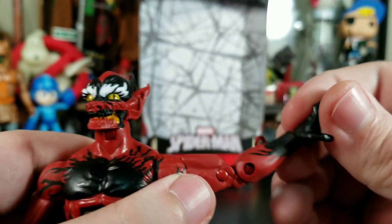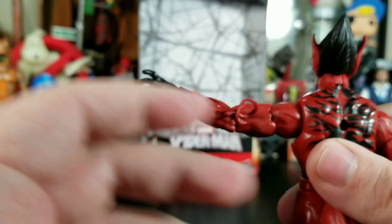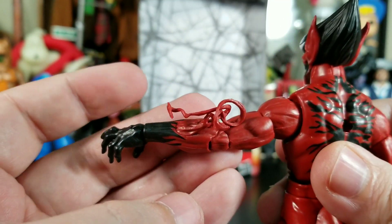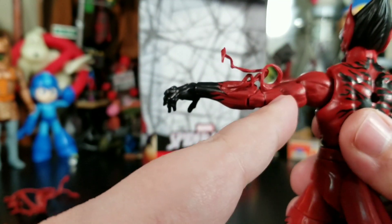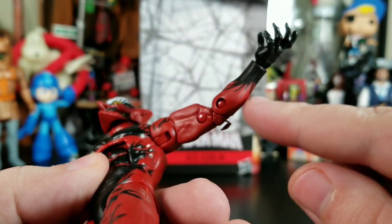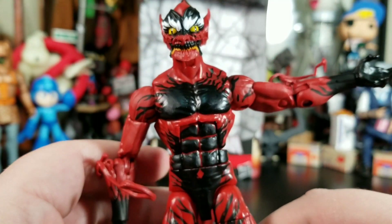One thing I noticed is everything's getting all intertangled with the symbiote tendrils — it just looks like a glob of melted plastic. I'm not sure if it needs to be heated up or repositioned. There's very nice paint going through there, and I wonder why they didn't just sculpt it in. They did it on the pumpkin bomb, and if they'd sculpted the black on this figure it would have looked really cool.